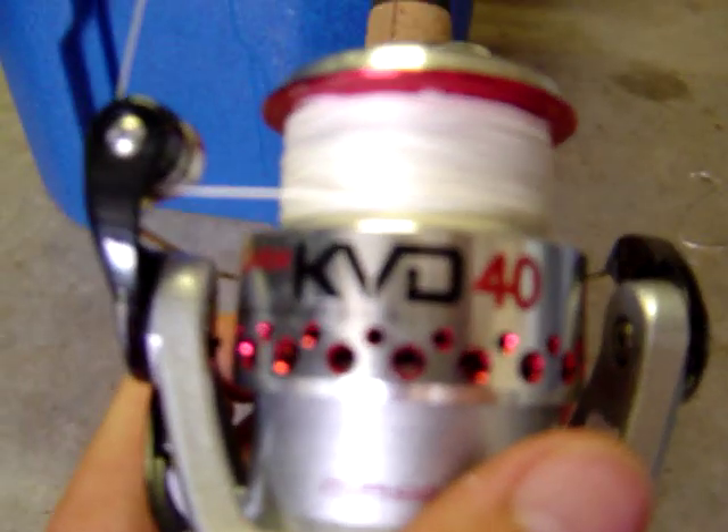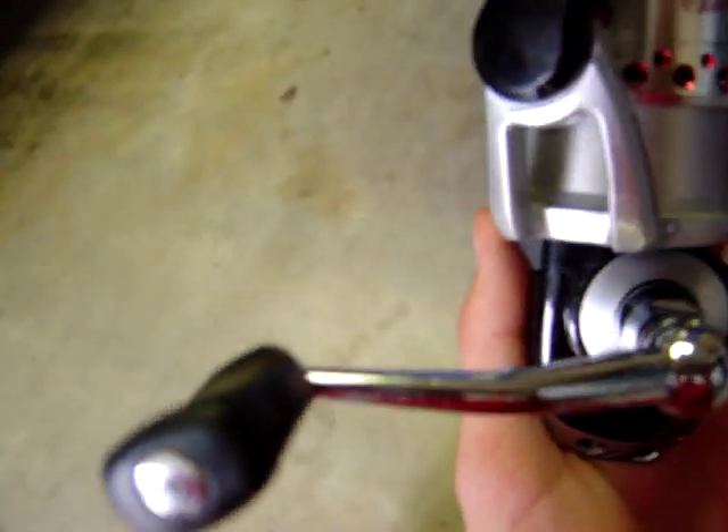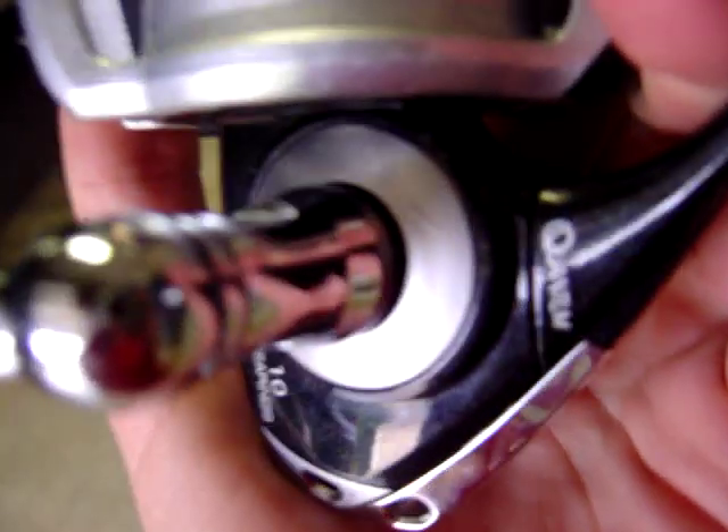This is my Quantum Kevin VanDam. It is a 40, which is one of the big sizes. It has 10 bearings and it reels really smooth — it's a nice pull. I have an Ugly Stick on it, and I think it's a pretty good little setup I have. I have a braid on it.